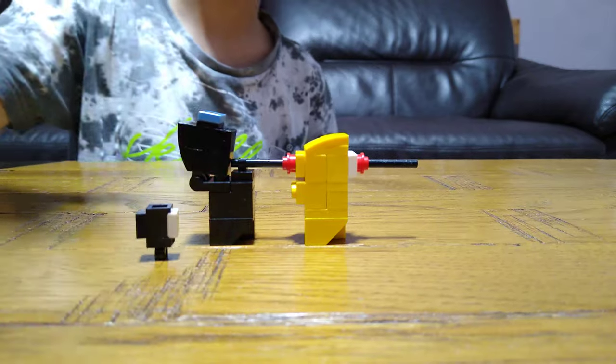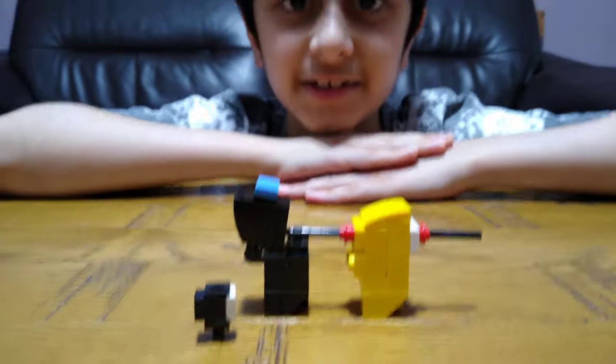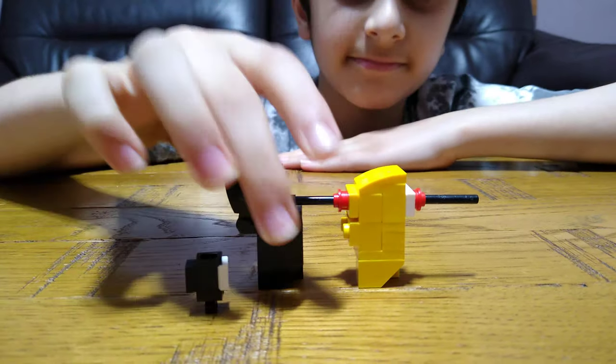So this is the Among Us tank. I hope you guys like it — subscribe to see my videos. Bye guys, bye!